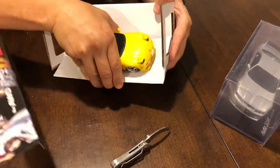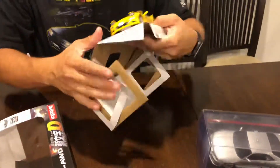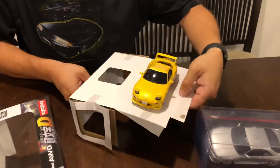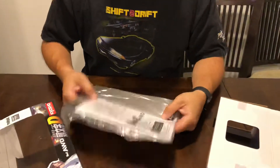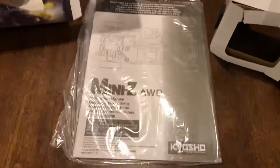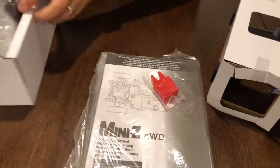And since it is the all-wheel-drive version, it will fit the GTR body. Two screws come off and then you got your radar set there. It comes with instructions for the Mini Z, and it also comes with some little cones to set up your own little course.